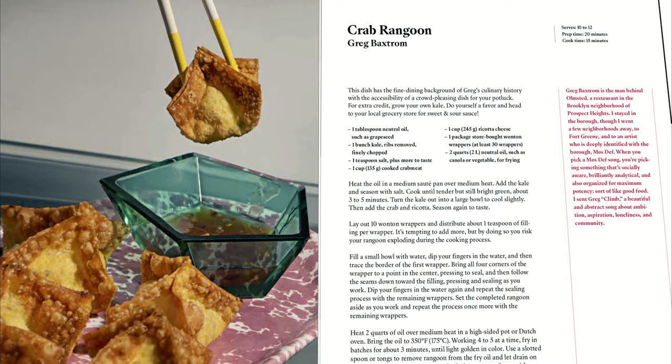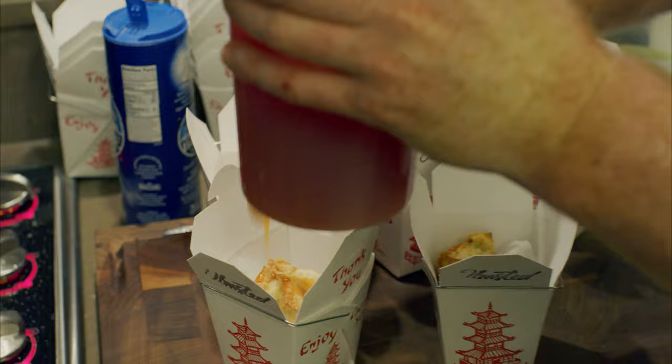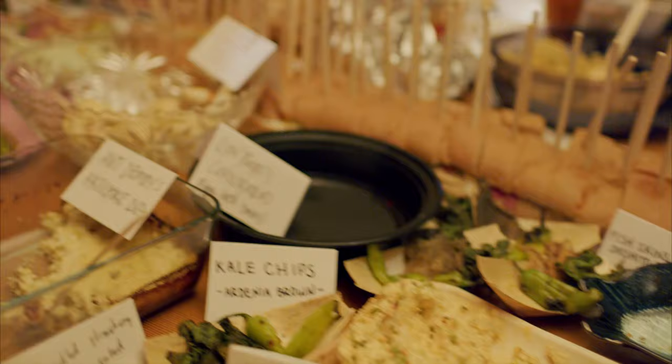It's crab rangoon. We grow the kale, make our own ricotta cheese and hang it so it's nice and tight, and then we pick really nice piquito crab. Mix everything together, put it into a wonton, and fry it. Then we make a sweet and sour sauce with 20-something ingredients. So it's still fine dining, but made in a way that anyone can appreciate. The reason I picked this dish for the book is because it really represents what we try to do at the restaurant while still being accessible — it still has all this fine dining technique, but it's just some fried crab rangoon. It's not that complicated to make, and it's fun to eat.